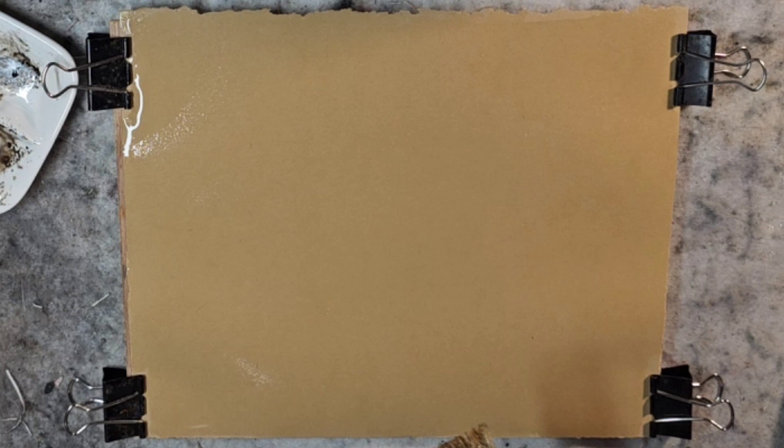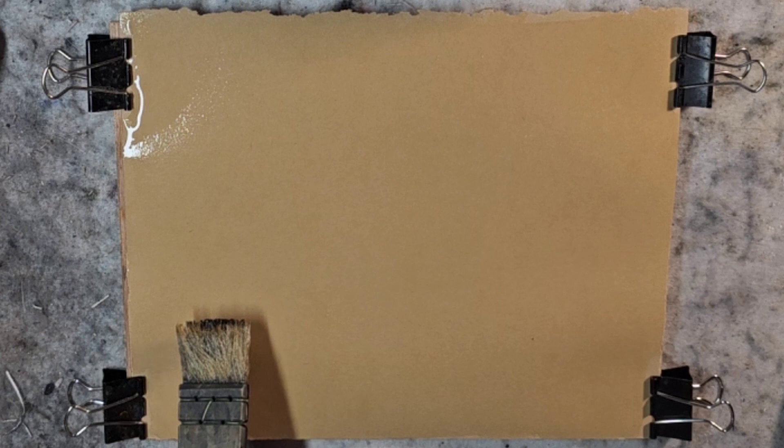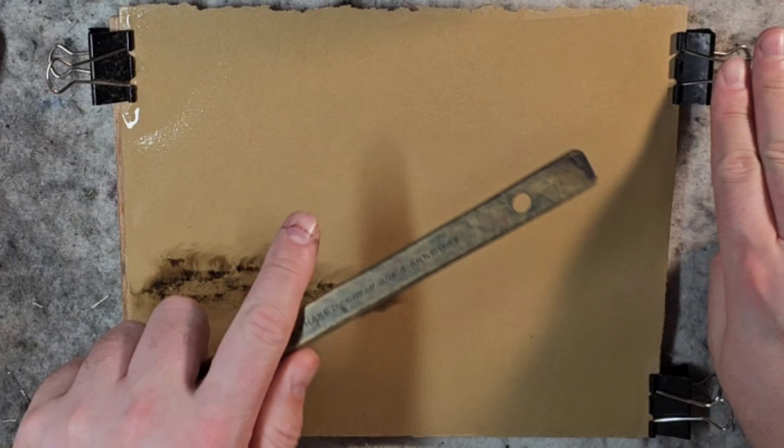I pre-wet it with water so you can kind of see some of the reflections there. I'll probably adjust the lighting as we go throughout, and I'm going to create a fast and loose tonalist scene in the style of the modern tonalists Stuart Davies, Dennis Sheehan, and others. This paper is exactly 8 by 10 and I have a board that's exactly 8 by 10, so it's connected to that.